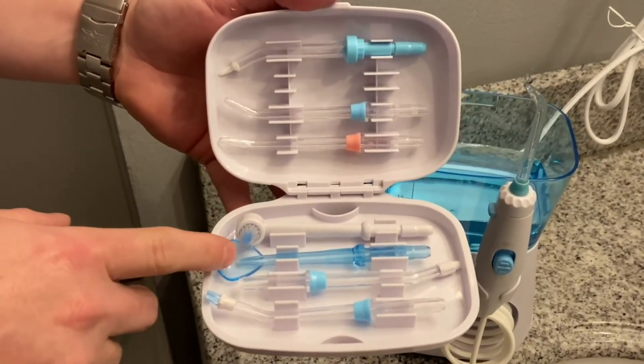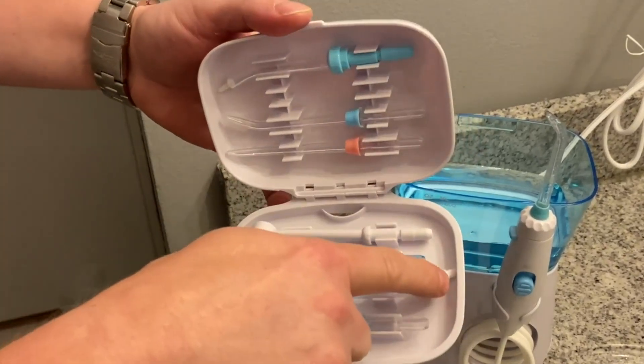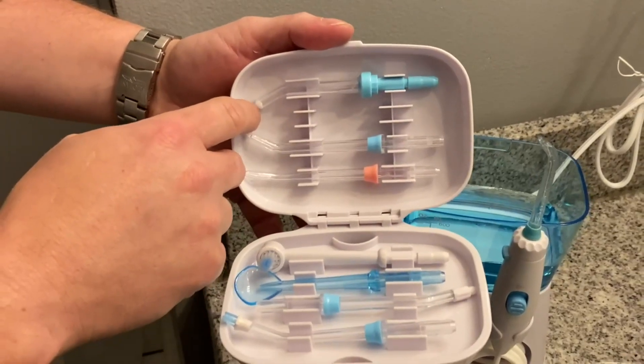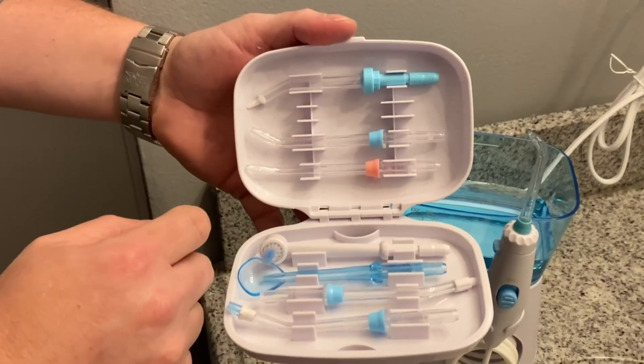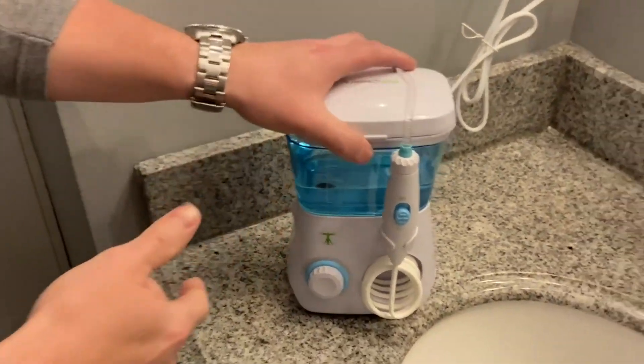Different size nozzles for different pressures. You've got a directional nozzle here that has a little scoop to point the water, a couple of different sized brushes — this is actually a brush here, a larger brush — and then one that has a sponge-like tip to really scrub inside if you want. So very easy to store those; it goes back there.